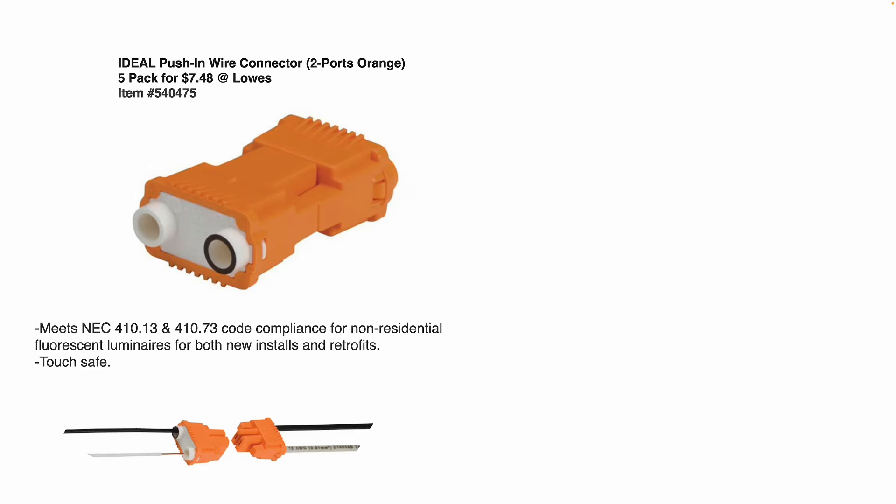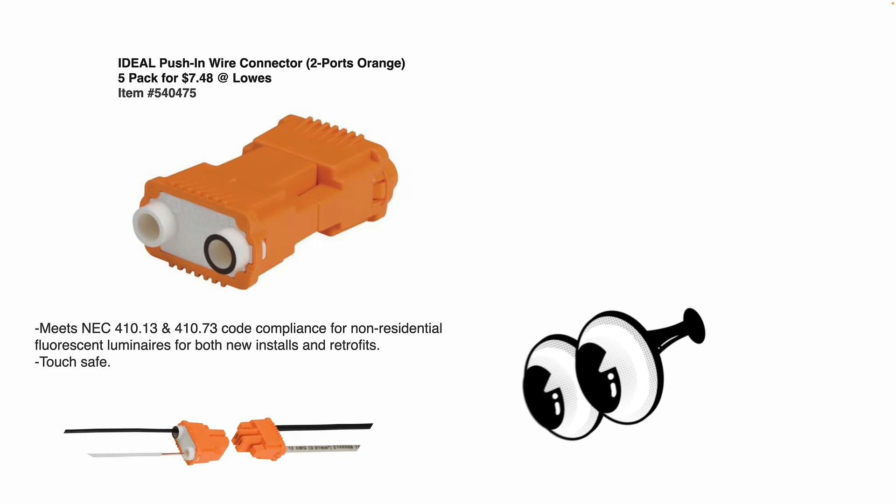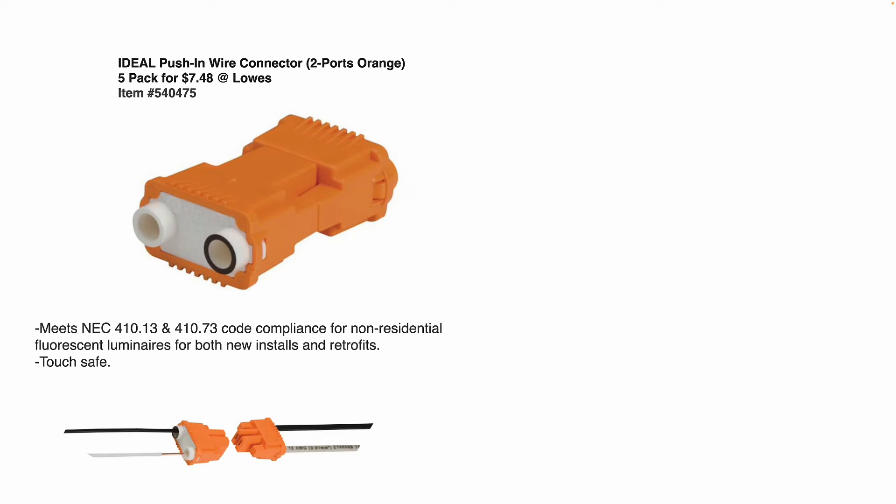Something to note safety-wise: this is an ideal push-in wire connector. You can buy a 5-pack for $7.48 at Lowe's. These meet the new NEC 410.13 and 410.73 code for non-residential fluorescent luminaires for both new installs and retrofit, and they're touch safe. It's basically like a little two-piece plug — your black hot wire goes into the black port and your white neutral goes into the white port.